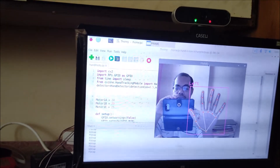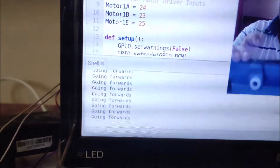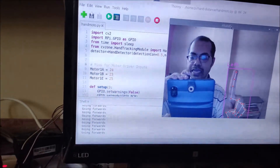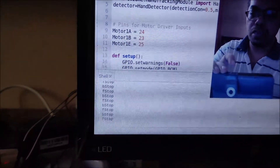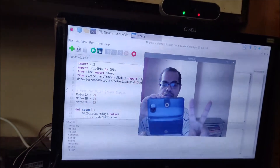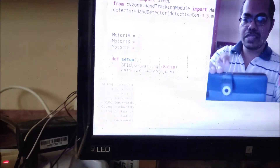If I show five fingers, you can see all five fingers are up. Now if I make one finger up, the motor starts and in the shell it prints 'going forwards' — so if one finger is up, the motor goes forward. If I show three fingers, 'B stop' and 'F stop' means the motor will stop. Now if I show two fingers up, it shows 'going backwards'.